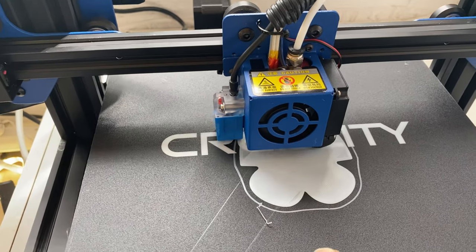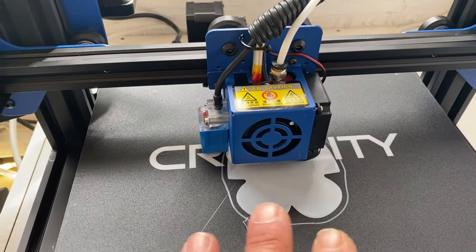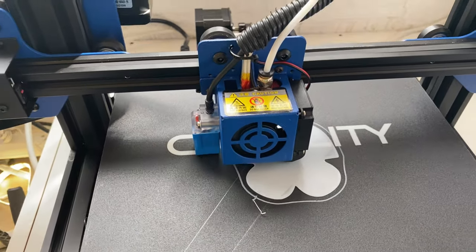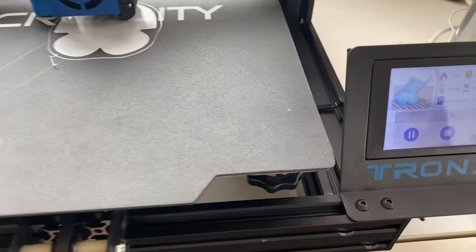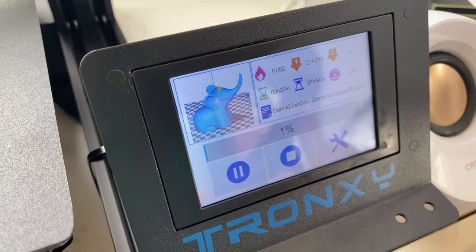I thought I'd leave this test print running to see how it comes out, then do another print after that. If that's fine then fair enough, but if not I will have to return it. It's a nice little machine though - it's got a nice full color touch screen.